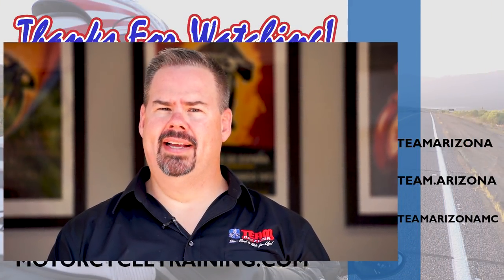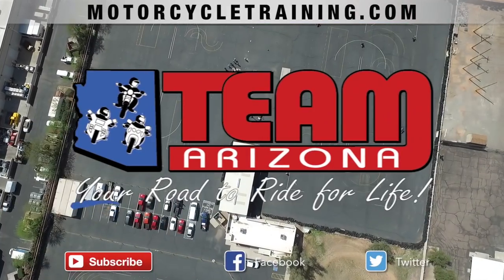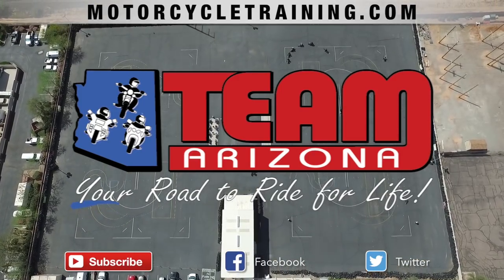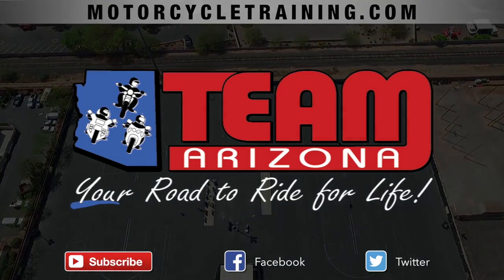Thanks again for watching. If you liked the video, give it a thumbs up. If you want to see more, hit that subscribe button and check out our other videos. Be safe and have fun out there everyone! See you next time!